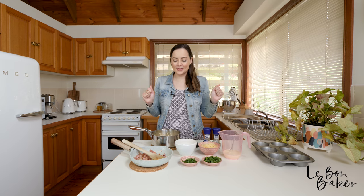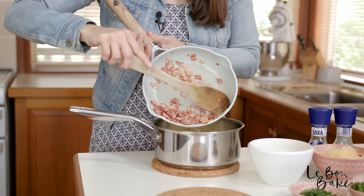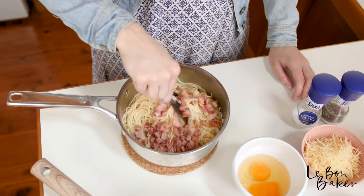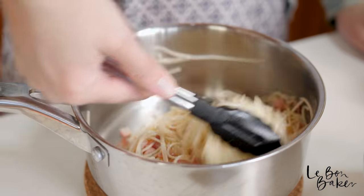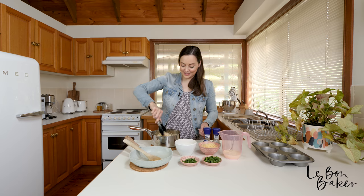The first thing we are going to do is grab our cooked bacon and pour it into our pasta mixture, and then we're just going to toss it to combine. When you cook your bacon with that garlic the smell is just amazing — it's already got me excited for this recipe.